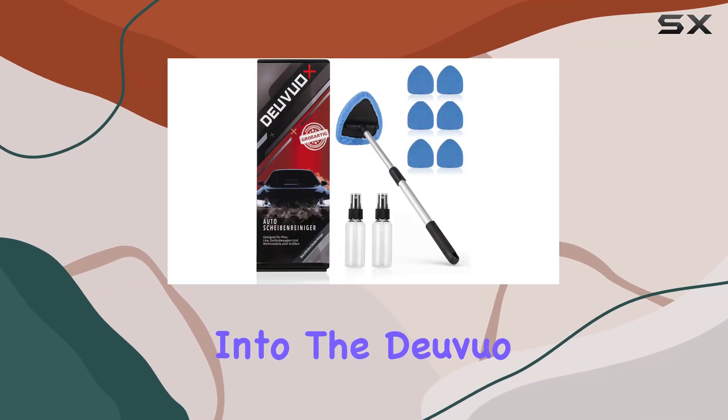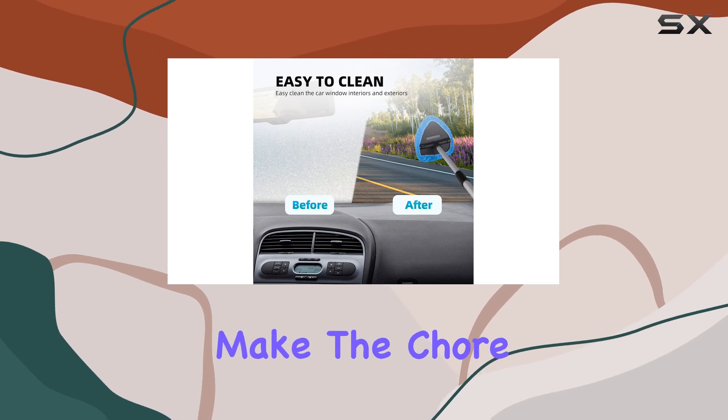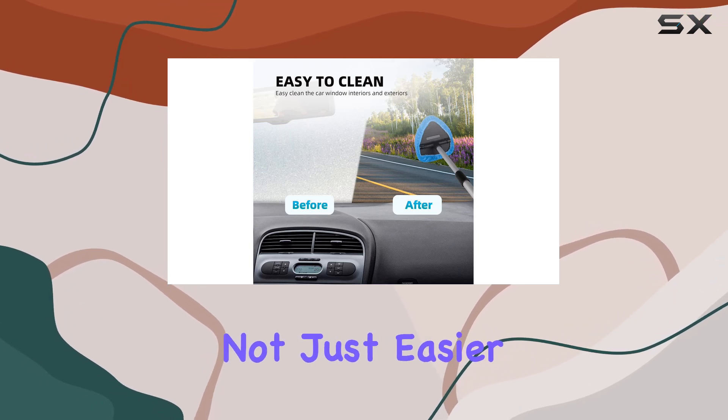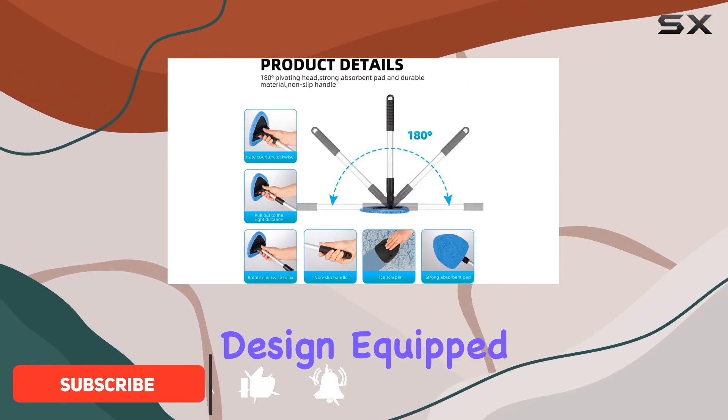Today we're diving deep into the Devuo upgraded windshield cleaning tool, a product that promises to make the chore of cleaning car windows not just easier but also more efficient. What stands out immediately is the tool's design, equipped with an extension handle and a head that rotates 180 degrees.